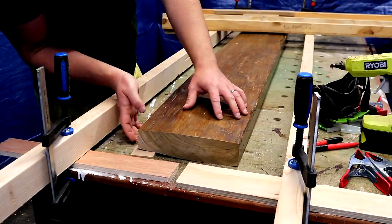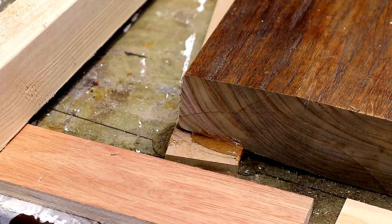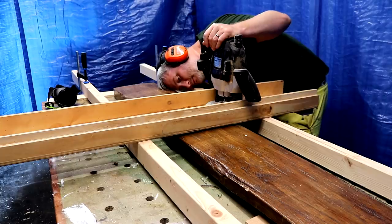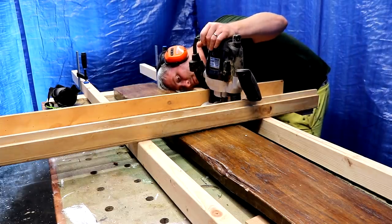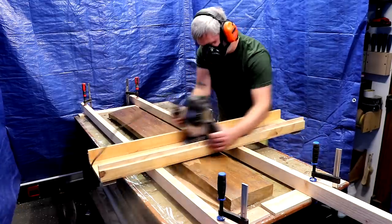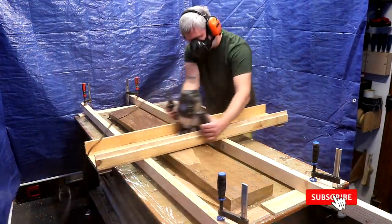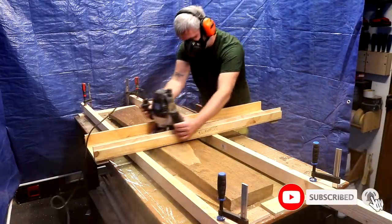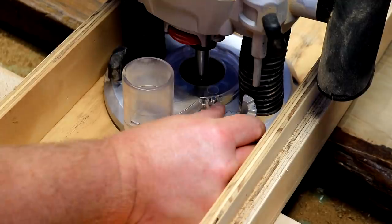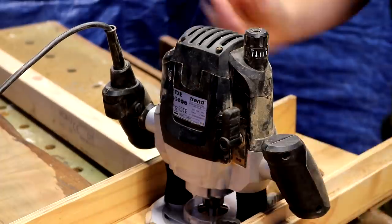I need to stop the timber from rocking so I hot glue some wedges underneath, and I also hot glue the timber to the workbench so it doesn't move around. I set my router bit height so it removes just a little bit of material on the first pass, and as you can see it just took off the very high spots really.